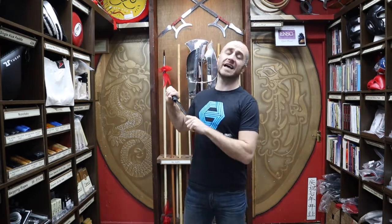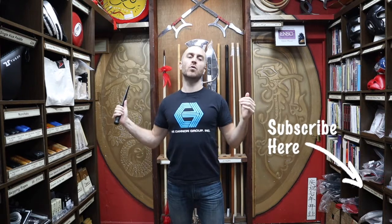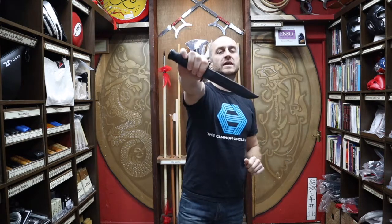Hi, my name is Doug Swift. I've been doing martial arts for the past 33 years and have been the owner of Enzo Martial Arts for the past 16 years. If you like this video, click the little button in the right-hand corner to subscribe to this channel and get all the latest videos and updates from Enzo Martial Arts. So let's get into this video and learn all about the Cold Steel training knife.